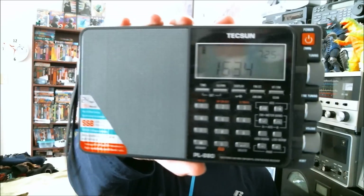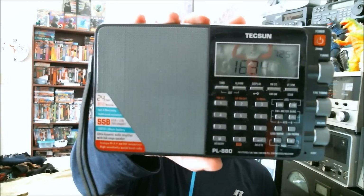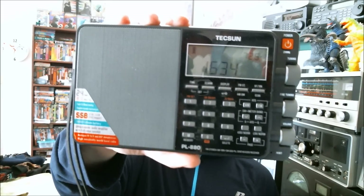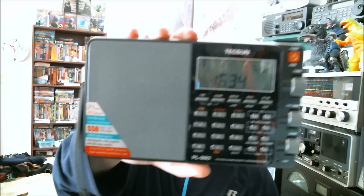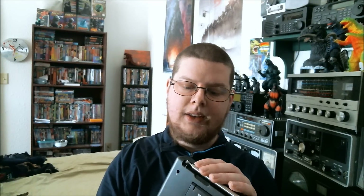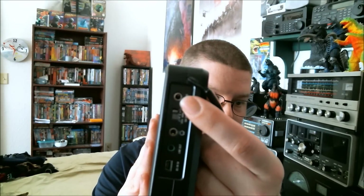To start off this list at number 5, I would have to go with the Tecsun PL-880. It's a portable shortwave radio, and in my opinion it's one of the best out there. It's got a lot of functions to it. The sound from the speaker is just amazing. The selectivity and sensitivity of this radio is just amazing, plus I really like that it has where you can plug in an external antenna.